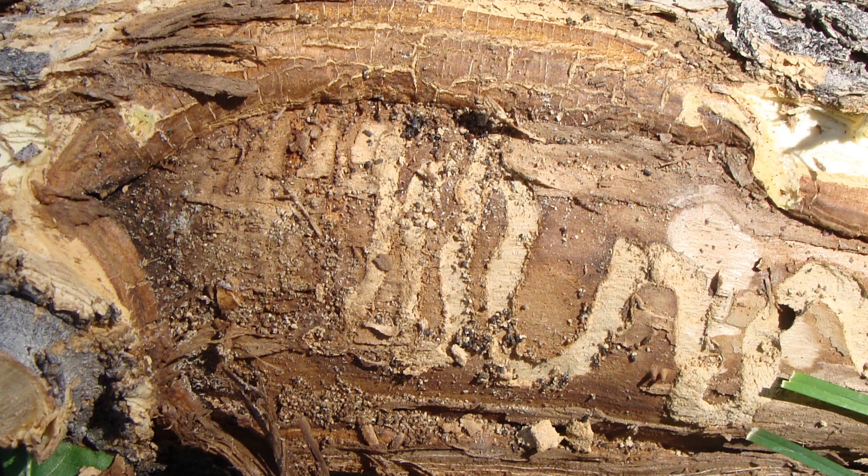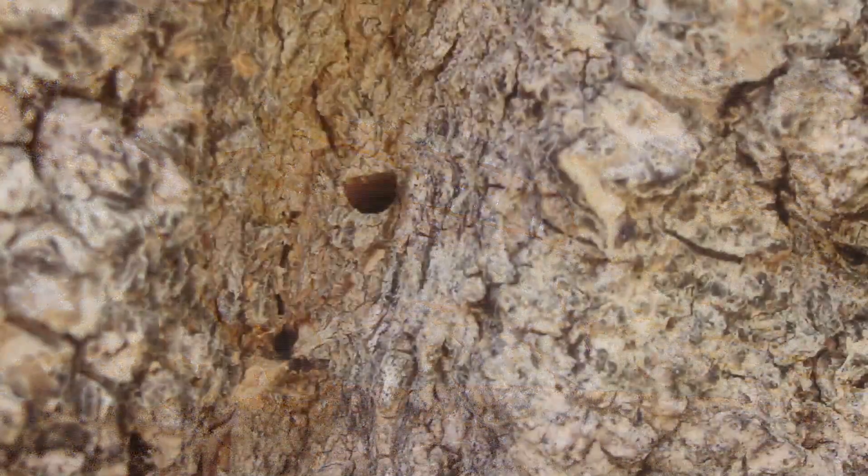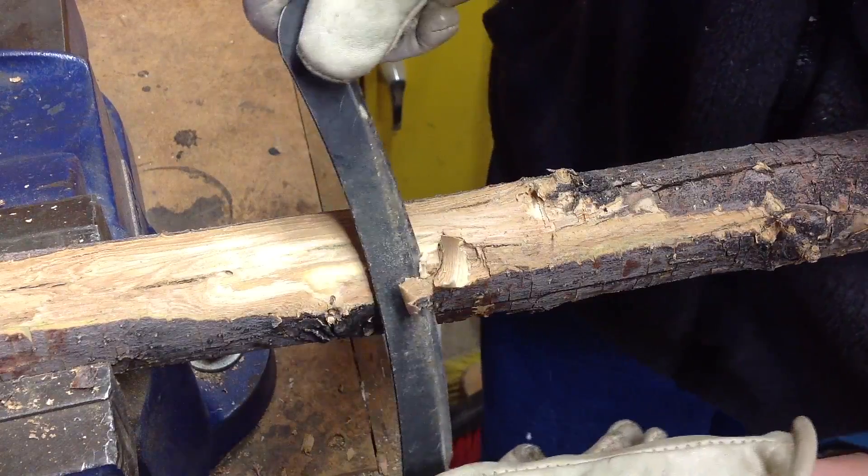You're looking for larvae under the bark, so plan to branch sample between September and May, and if you can, wait until after October when the larvae are big with easy-to-see galleries. Though branch peeling is simple, peeling bark to detect EAB takes practice and a good eye.